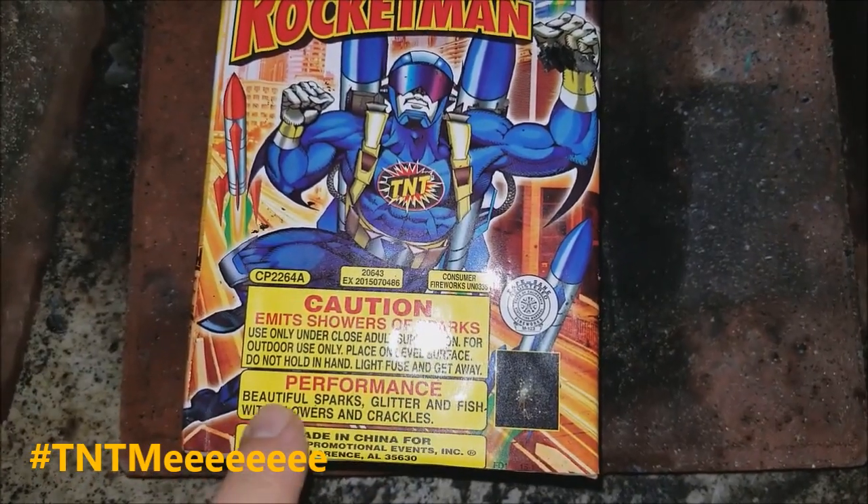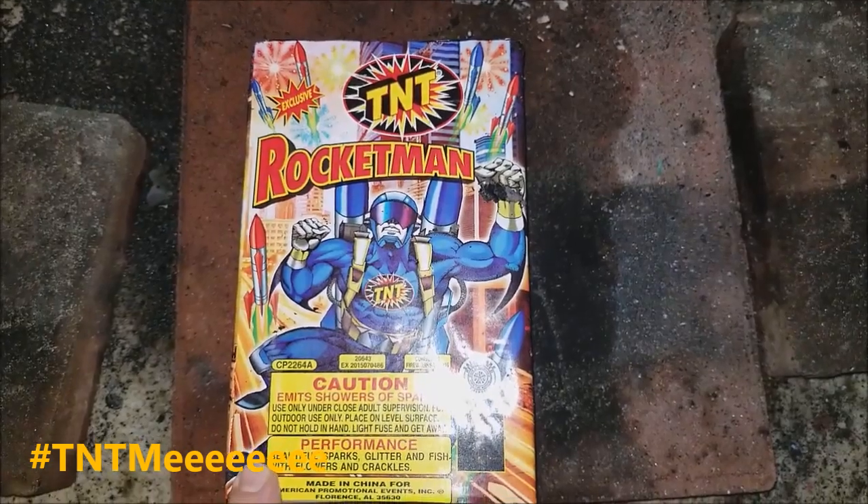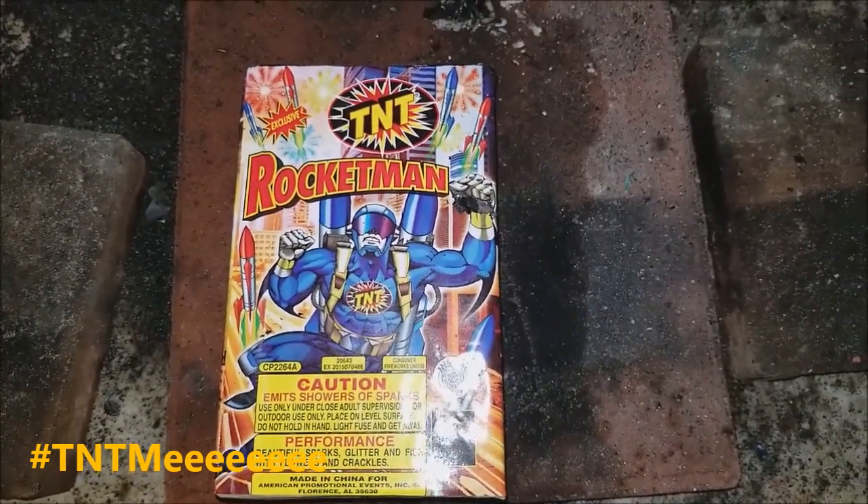Showers of sparks — you can see down here what it does. We're just gonna say Happy New Year, Rocketman. Let's do it!